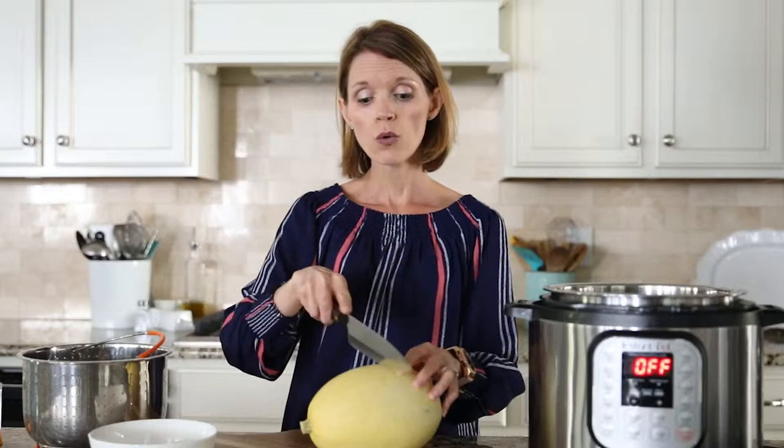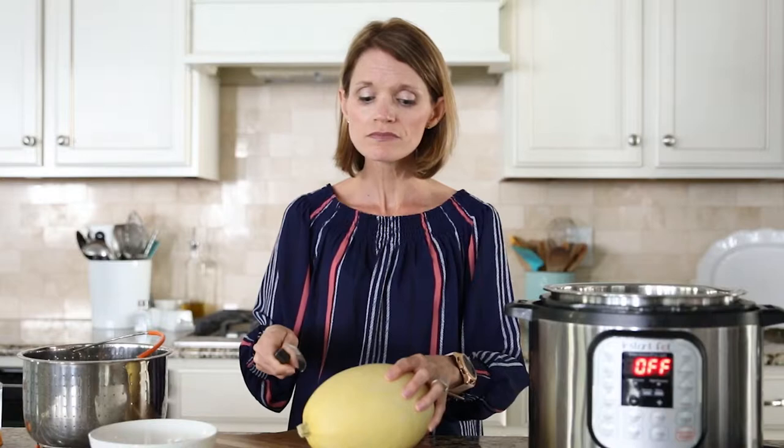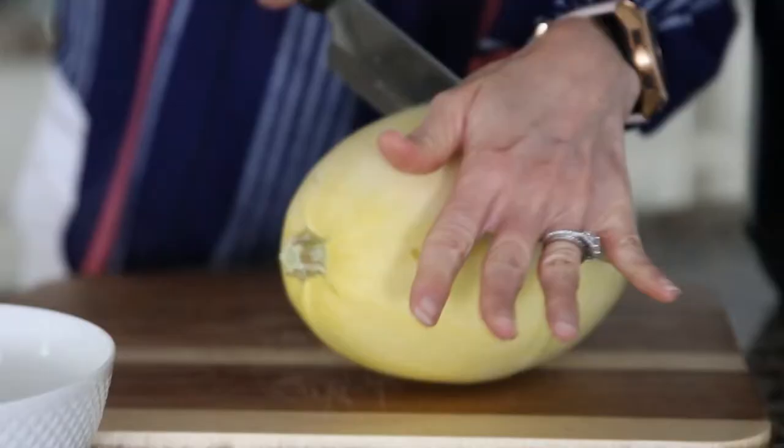To cut your spaghetti squash you can do it two ways: you can cut lengthwise or you can cut widthwise, which is what I'm going to do. I find it's a little bit easier to cut widthwise and it also gives me long strands like spaghetti, which is what I love.